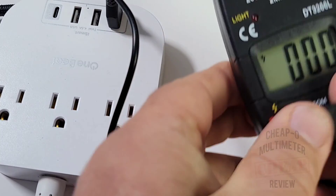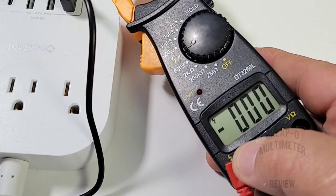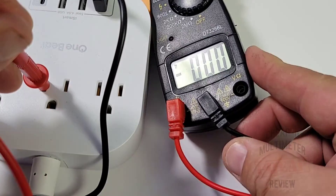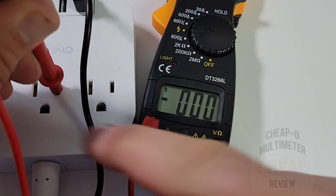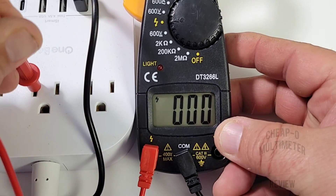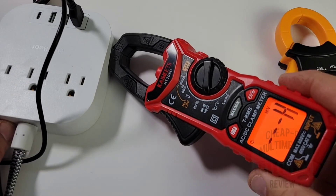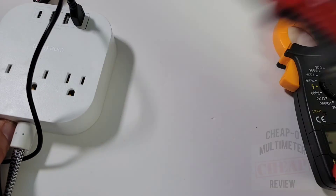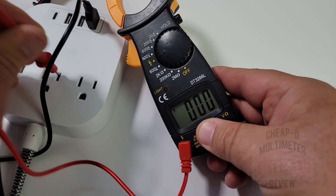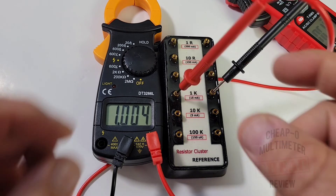To use the non-contact voltage detection you have to insert the probe into the input with the lightning bolt symbol. It does absolutely nothing - it only seems to act as a basic live-wire detect, and even then it picks up nothing at all. This NCV mode is absolute crap - you can't trust this with your life. For comparison, the Kaiweets in NCV mode immediately picks up the live wire, while the DT3266L gets nothing. Garbage.